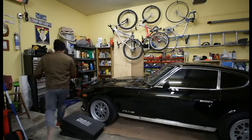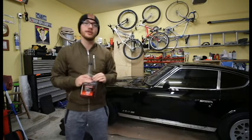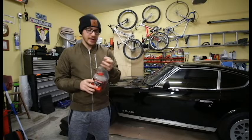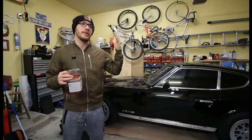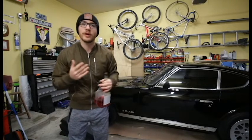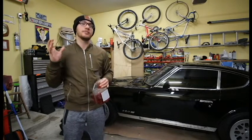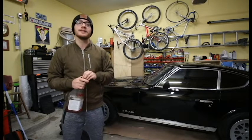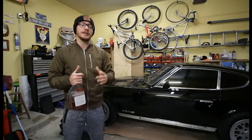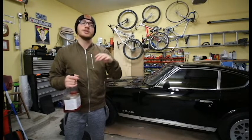Next, we're going to talk about fuel stabilizer. I have a bunch of bottles of fuel stabilizer over here — let me grab one. Now, I will not be putting fuel stabilizer in the Datsun. My theory is that when gas is being refined and brought to its finished product, most fuel already has additives in it.